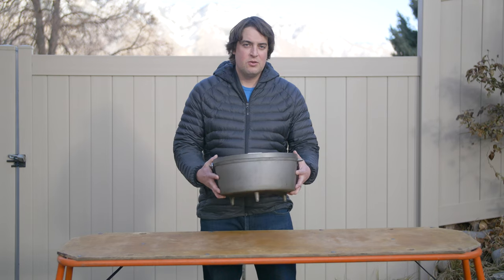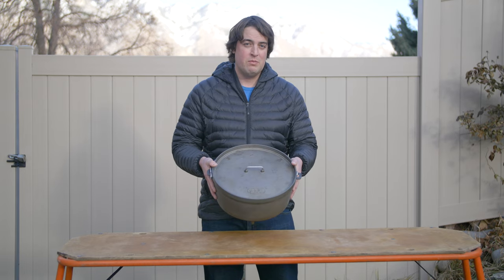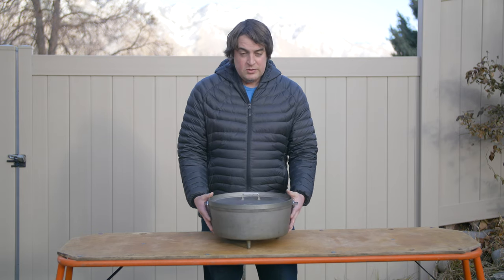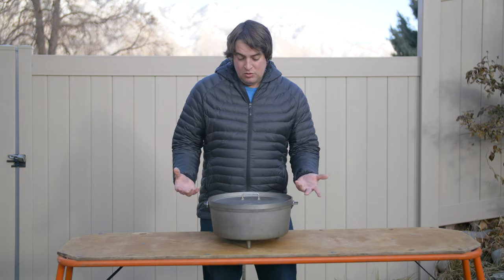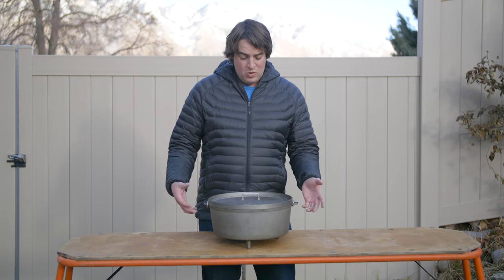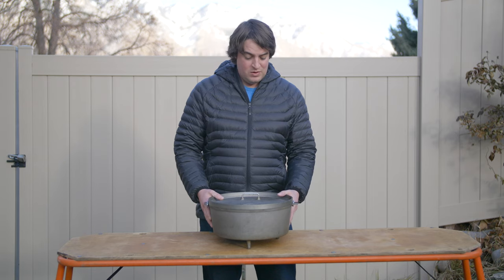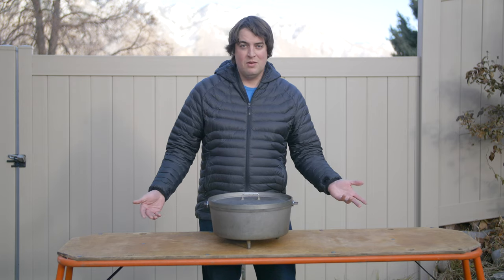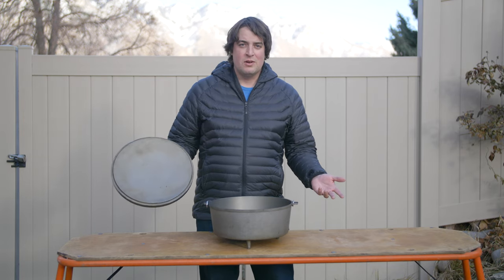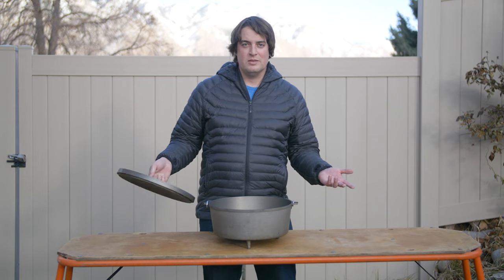This is GSI Outdoors' 14 inch black anodized Dutch Oven — probably one of my favorite pieces in my kitchen. We tend to use it for everything: salads, one pot meals, baking. Regardless of what we're doing, it seems to get more use than any other piece of equipment in our whole kitchen setup. It's super versatile and super big, so if you have a large group this tends to be the go-to pot for cooking.